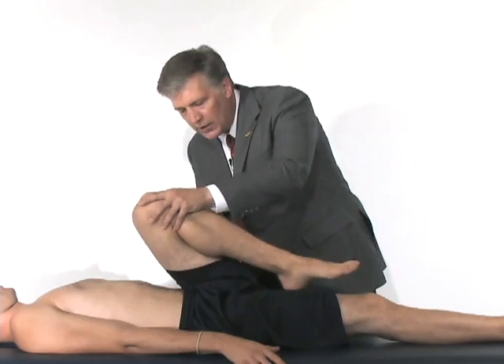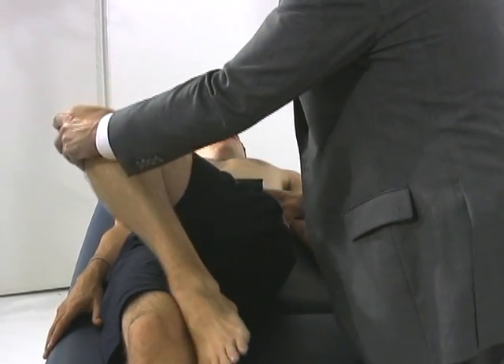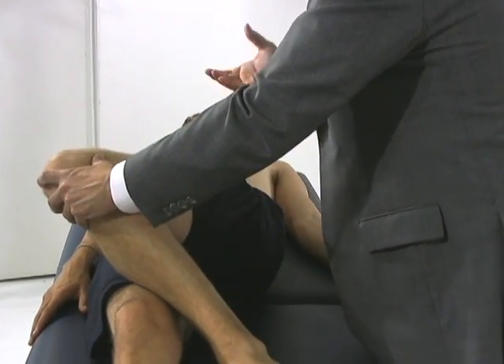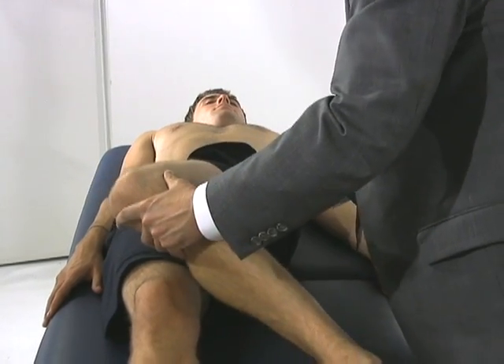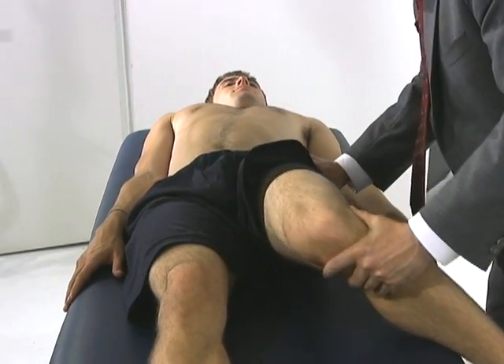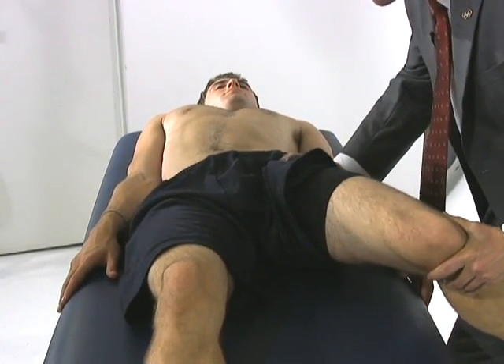Posteriorly, we can actually do the same thing. Now I'm going to drop him down into internal rotation, and I'm going to try to pinch the posterior aspect of his labrum as I come from internal rotation and try to pull the pelvis all the way out into external rotation.